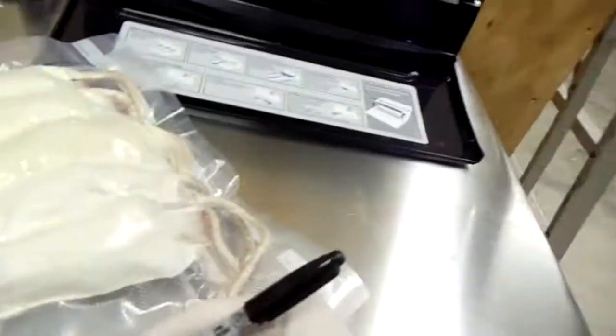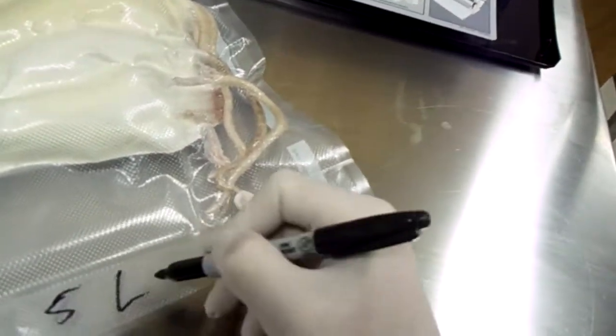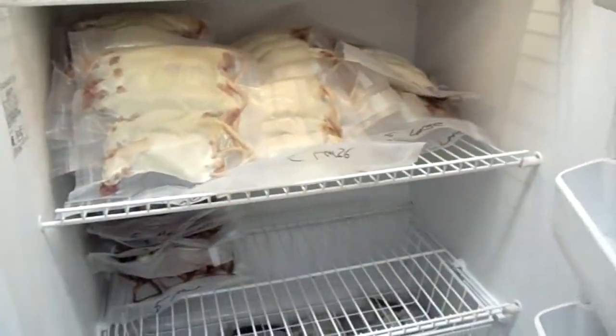We'll go ahead and write on it so we know, and so the customer knows, that those are five large. Once we're done with that, we go ahead and put them right in our freezer. There's one of our freezers. As you can see, we're packing it up today, getting ready for orders to go out next week. Here's the large shelf, so we'll go right ahead and put them right on the large shelf. You can see it's a lot of frozen rats.